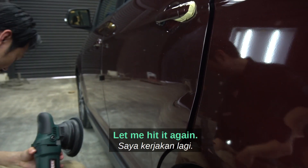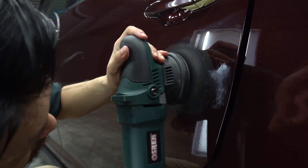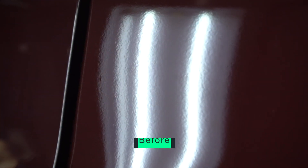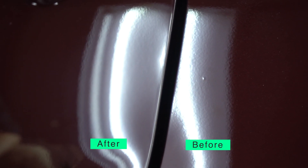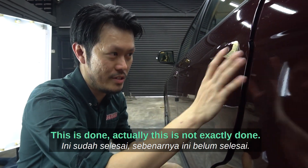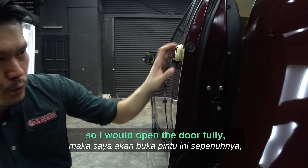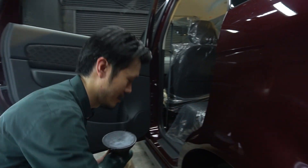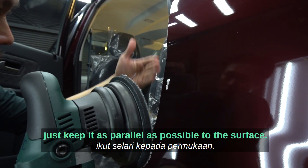After one pass, some improvements — let me hit it again. If you want to work the other side of the door, open it fully and do the same. Don't go perpendicular — just keep it as parallel as possible with the surface.